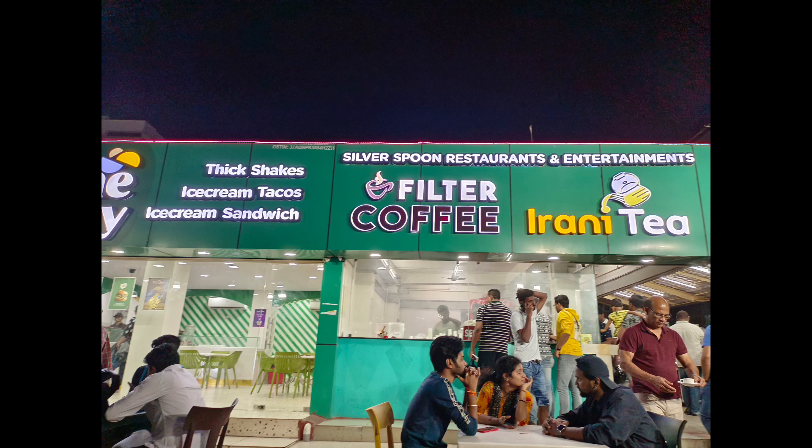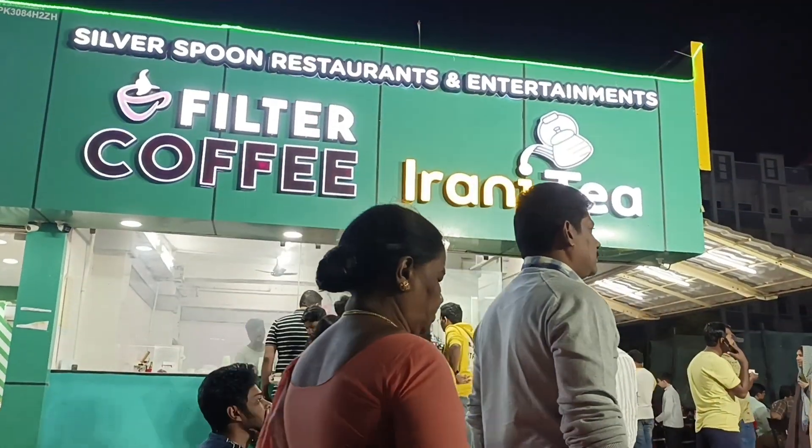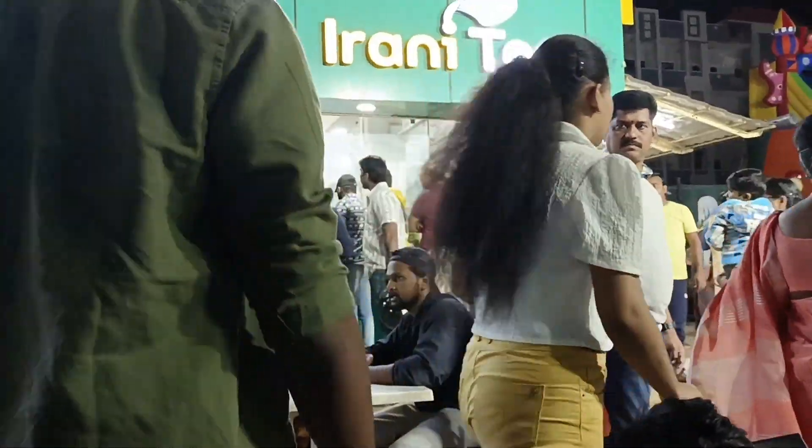Hello guys! Good morning! Welcome back to our channel. I am Medhi Pooni. I am going to show you a few teas here at RK Beach.